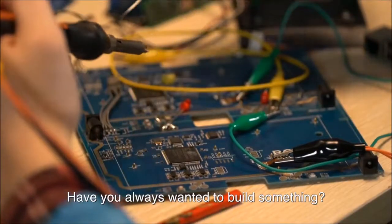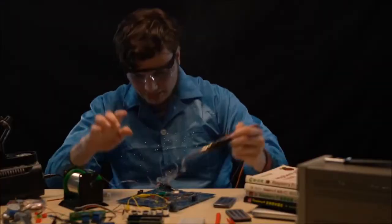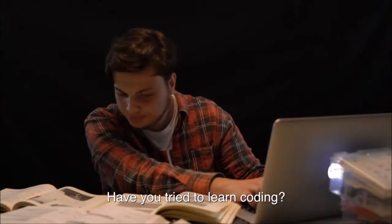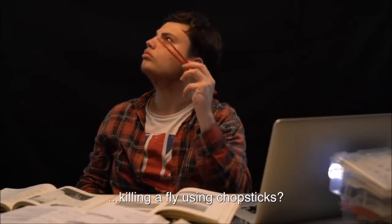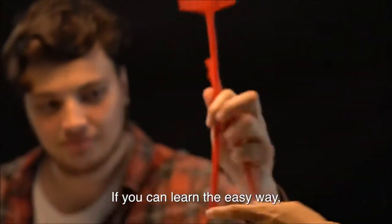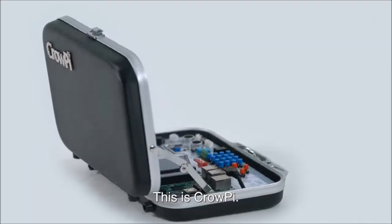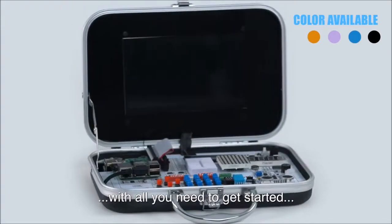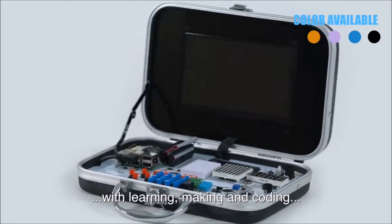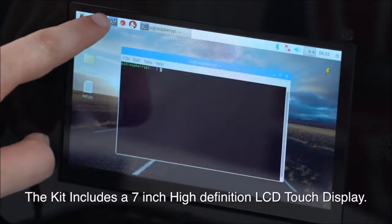Have you always wanted to build something but were afraid to burn your house? Have you tried to learn coding but find it as difficult as killing a fly with chopsticks? If you can learn the easy way, why go the hard way? This is Crow Pie. Crow Pie is an all-in-one kit that provides you with all you need to get started with learning, making, and coding using the Raspberry Pi micro computer board.